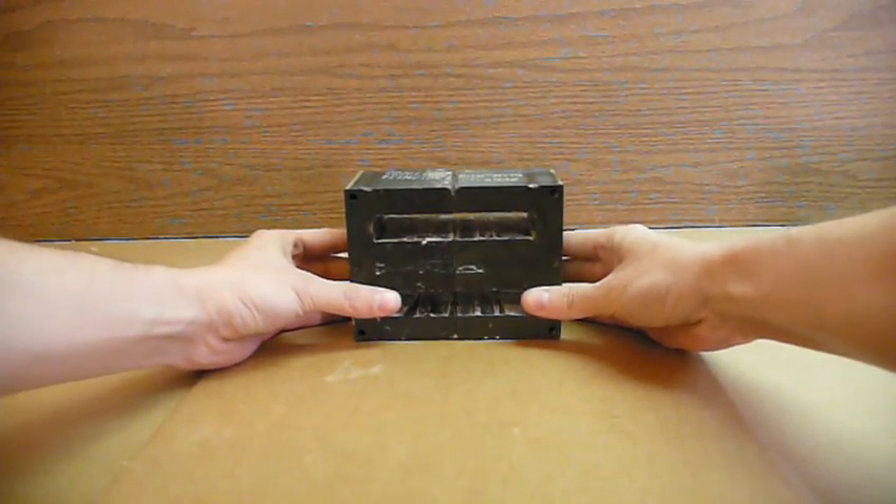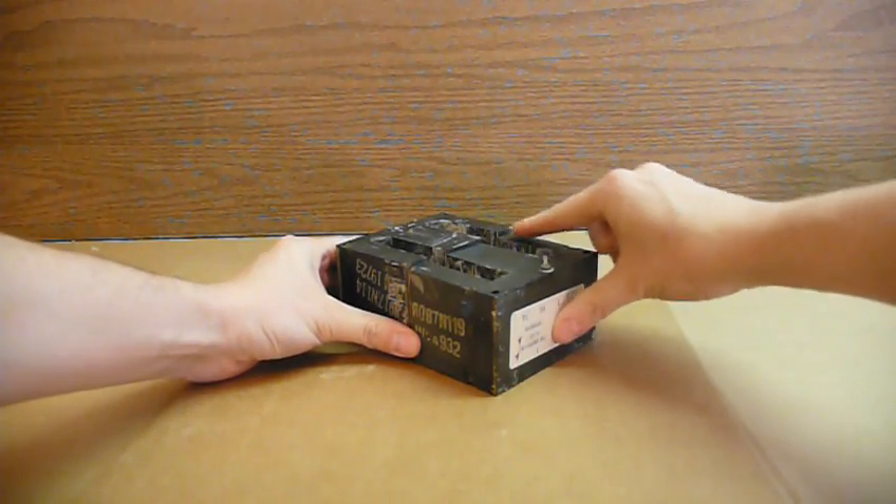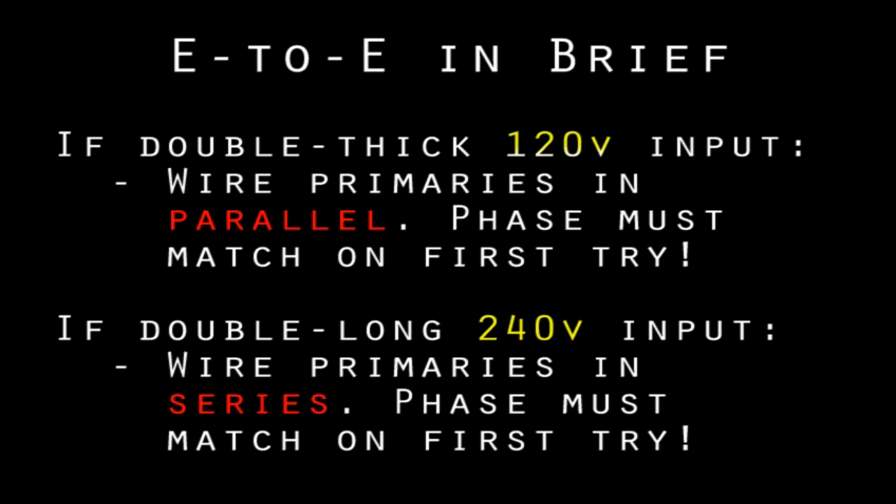Even more efficient than using two separate transformers is if you can get a pair of identical cores — they only have to be identical when looking at the E shape; the depth or core stack direction isn't as critical. Then you can throw away the I-pieces and stack them together E to E, ending up with a super-sized transformer. You'll want to wire the two primaries in parallel and wrap a single big secondary. Or if you wanted to run your transformer from a 240-volt socket like an oven or clothes dryer uses, wire your primaries head to tail in series so the new primary has 240 turns.